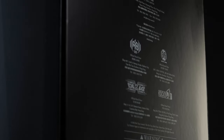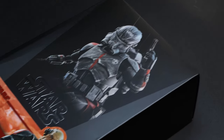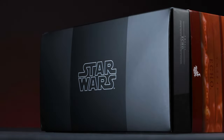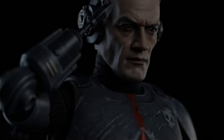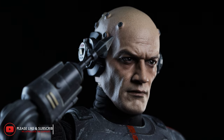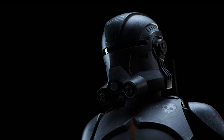On the back of the packaging we have standard legal information, warnings, flagship store locations, and figure information. Before we dive into the art box, we have the main photo featuring Echo with his helmet on. Hot Toys added an art card featuring both Echo and Hunter — Hunter was announced first but we're still waiting for his arrival. Our goal is to help you figure out if these pieces are worth having in your collection through cinematic footage and unbiased opinions.